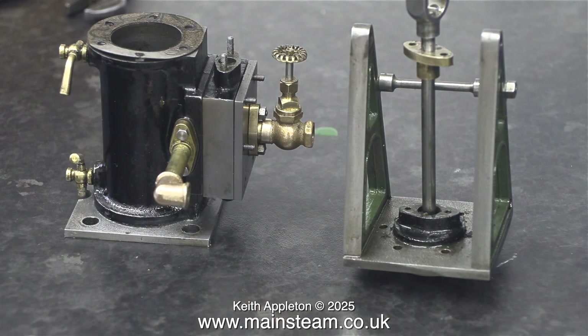So instead of using a displacement lubricator I thought I would just use a valve. This is a PM Research valve that I machined to fit on the existing flange. It is much smaller and more in scale with the engine than the original one that was fitted.